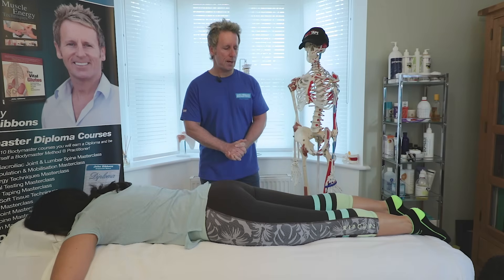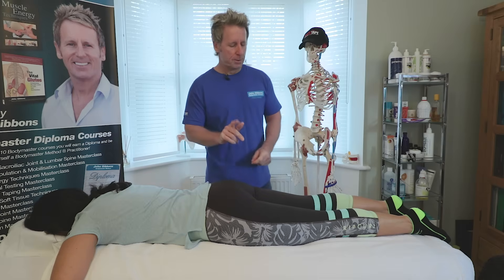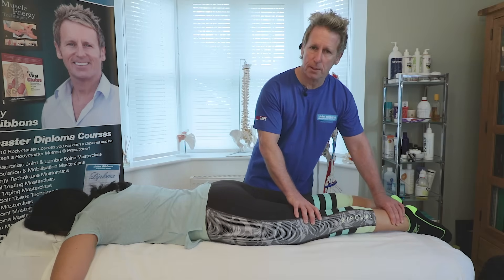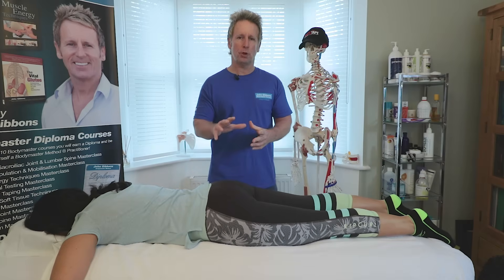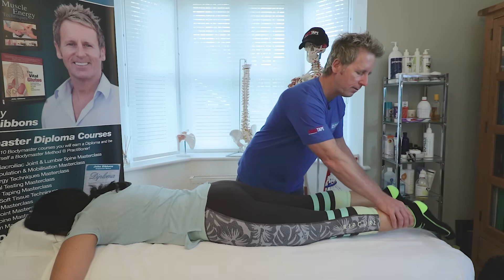Before we start we need to make sure that the patient is in what I call the neutral position. Position number one is the legs — try not to have the legs externally or internally rotated, because it will either facilitate or inhibit the gluteus maximus. A small bolster under the legs would be fine.